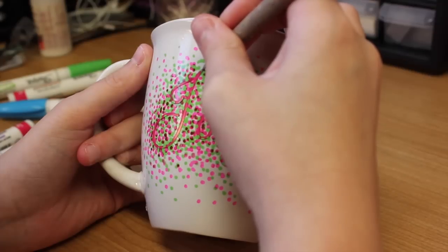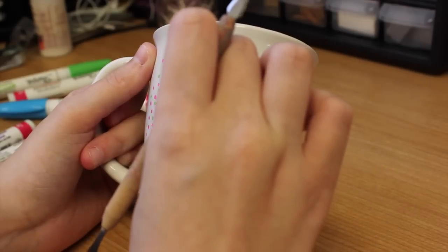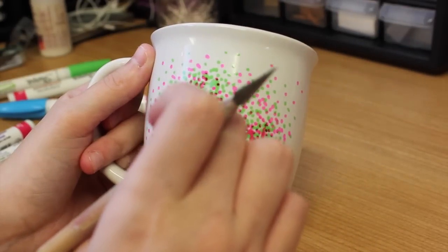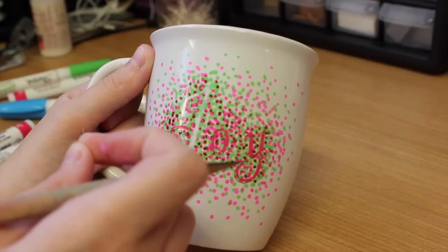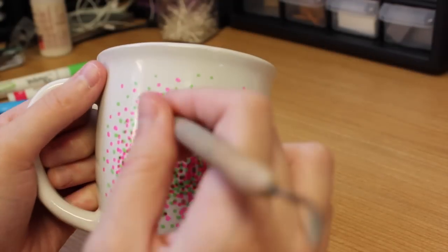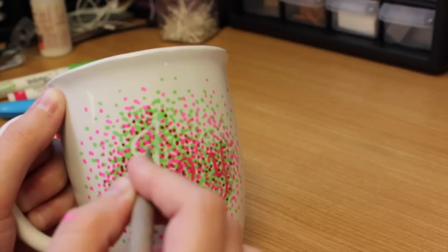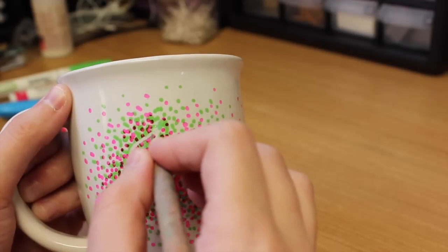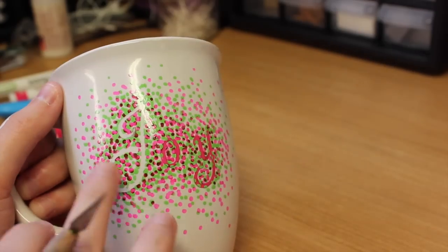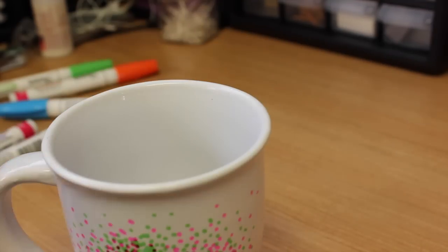Let those dry before you peel the stickers off so you don't rip off the paint — let them dry for a few minutes, maybe an hour or so. I'm using an exacto knife to help peel off the stickers. There will be some areas where the Sharpie bled, so I'm just using the exacto tool to scrape the paint off where it bled through, to clean up the edges and make the letters look a little nicer.